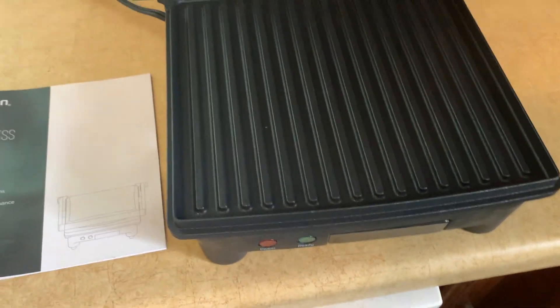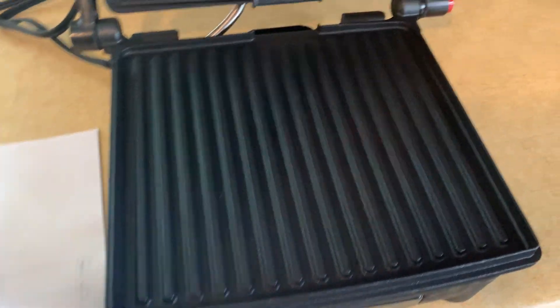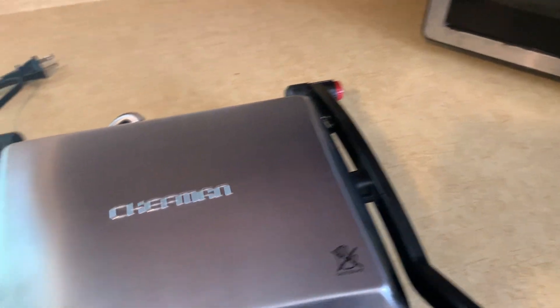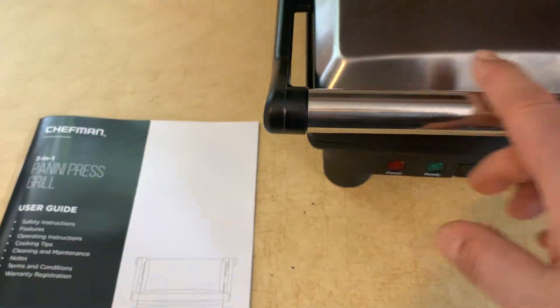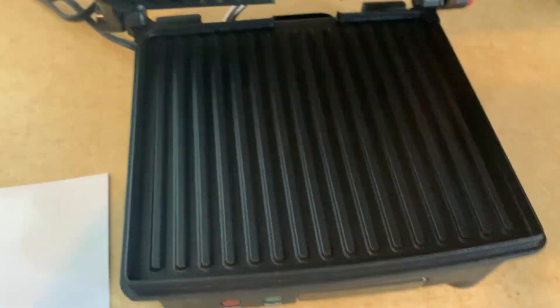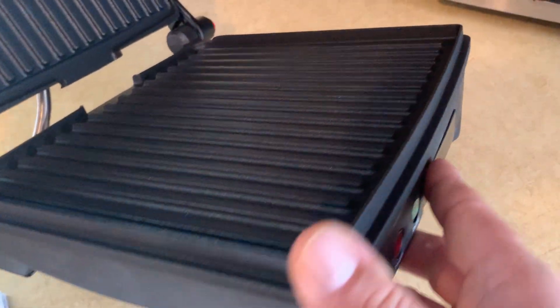These are nice to have — you can make all kinds of food on them. They're small and compact, so when you're done you can just close them away and put it in the corner. Looks nice. Nice stainless steel front here and a nice griddle.